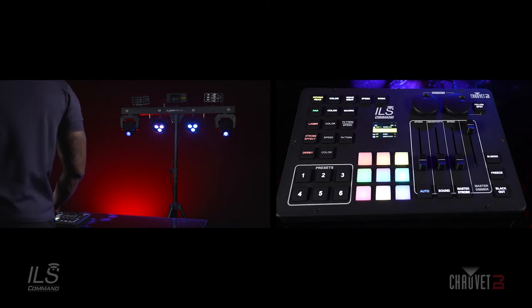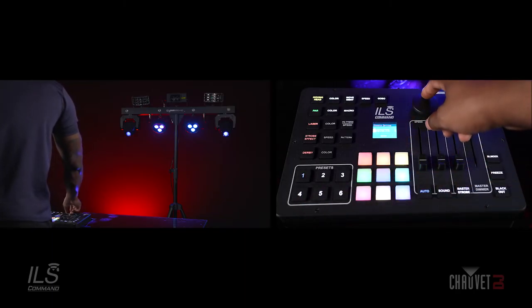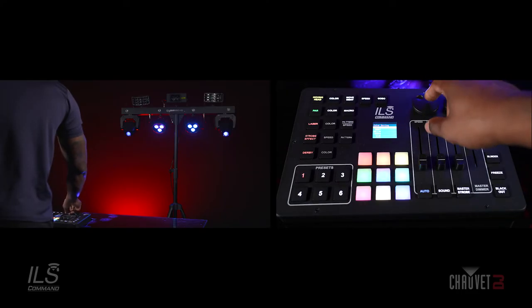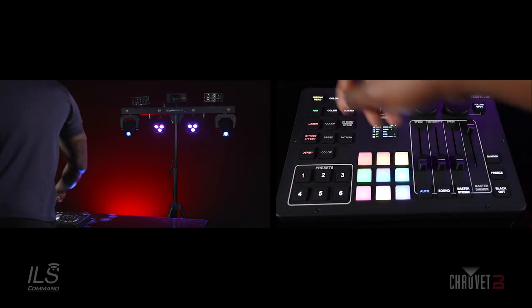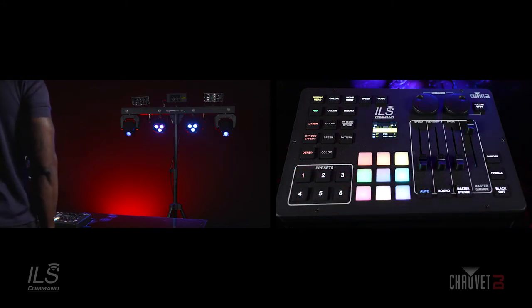On your presets, you want to hold for three seconds on any one of your presets. Now you have the option to name this preset — I'm just going to leave it as preset 1. Go to enter, and you also have the option to set what color you want your preset to be. I'm going to choose red, and now preset 1 is my blue look, indicated in red. Hit preset 1, and now my PARs and my movers are blue.